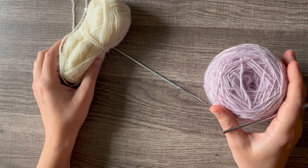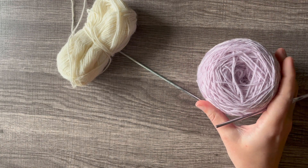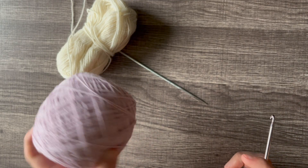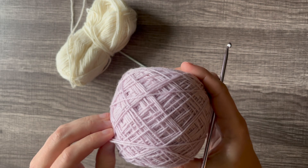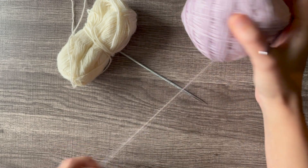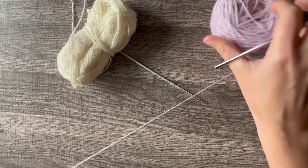For a provisional cast on you're going to want a length of yarn that is not your working yarn. I like to work directly from a ball that way I don't need to guess the length. This is not the working yarn for the pattern — this is just going to be used for the provisional cast on.